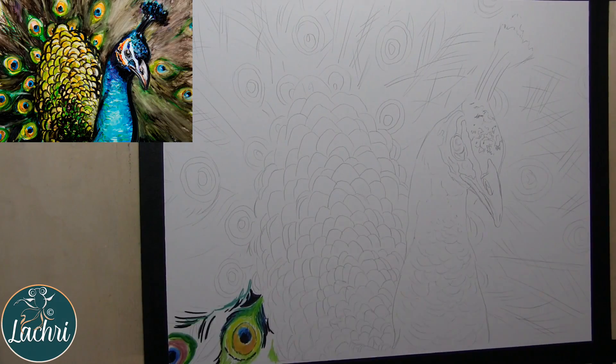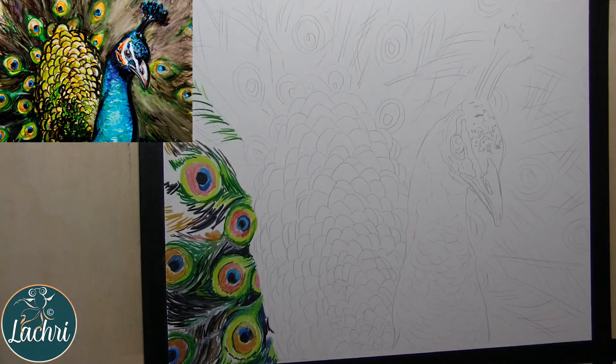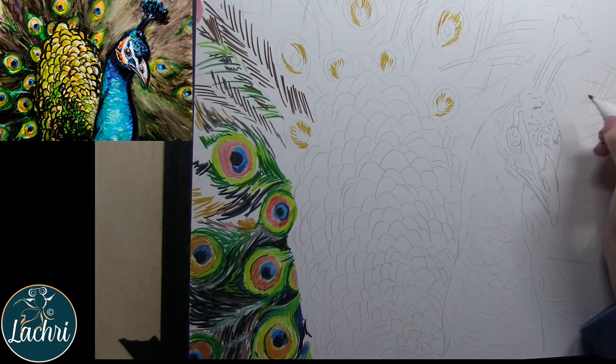Now let's move on to this demonstration. This part is going to go extra fast because it was part of a live stream, so you can watch this section in real time. Usually with these markers I do a lot of blending — I'm going to save that for the very end. One of the things that is so fun, especially when you work on the Yupo paper, is they reactivate.